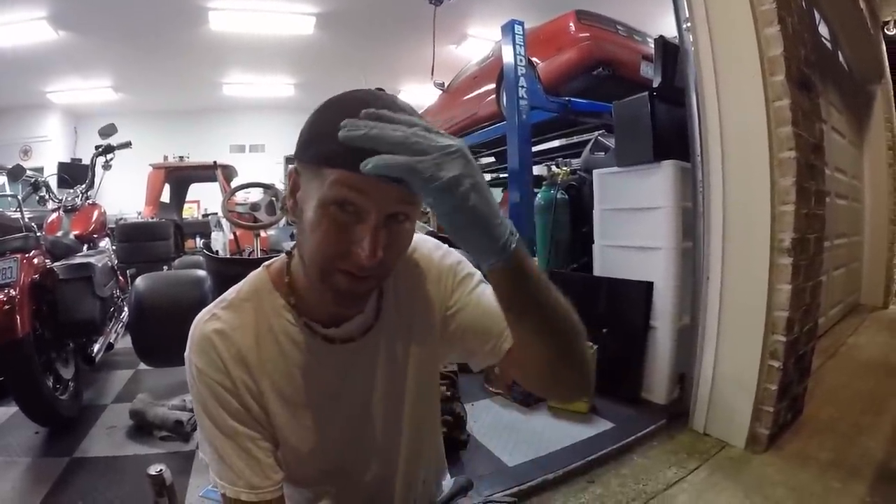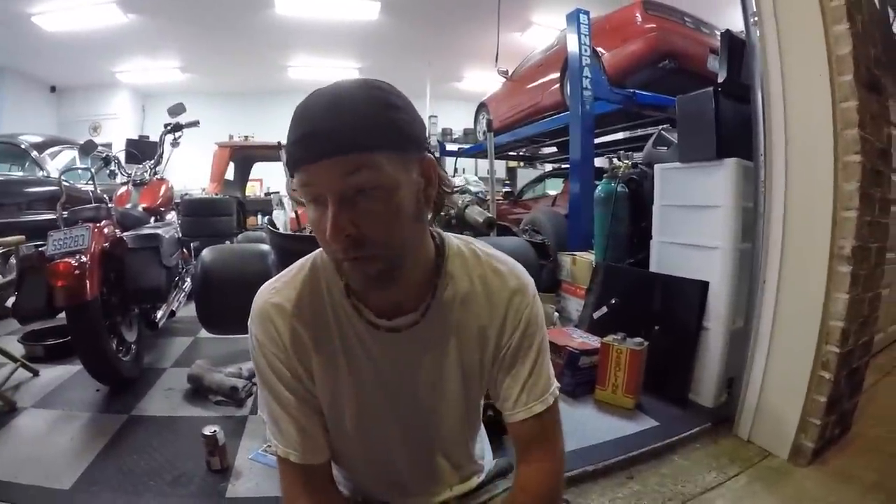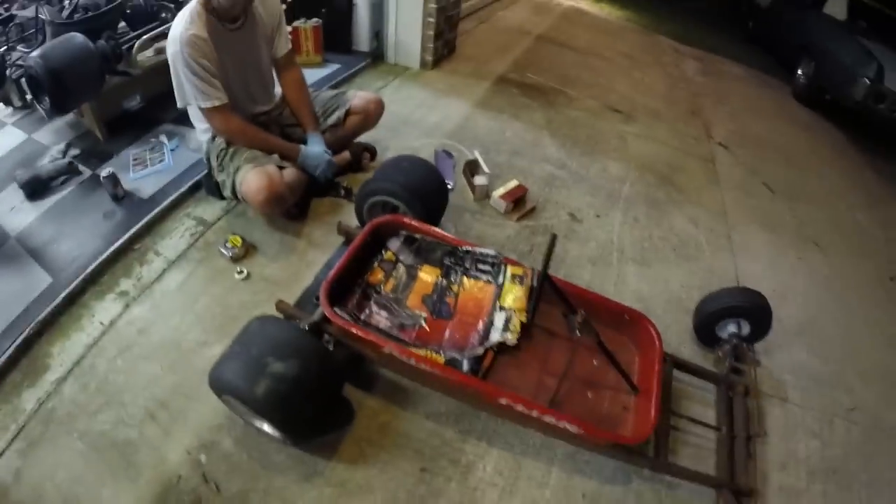I'm almost wanting to go real sexy and make it adjustable — adjustable width — make it where we can tuck it in or poke her out. So it's pretty late, it's like 10 o'clock. That's late for us anyway, we have to get up early and go to work.